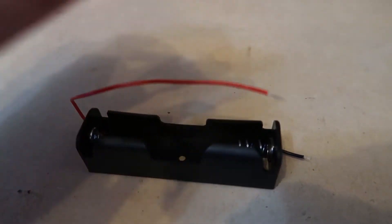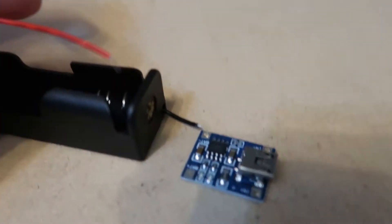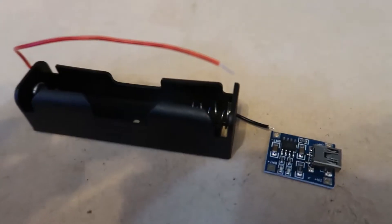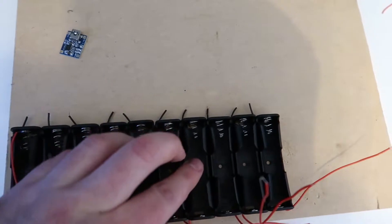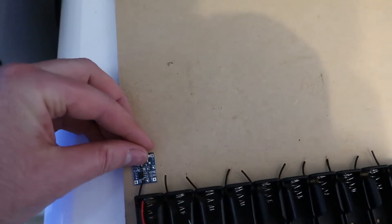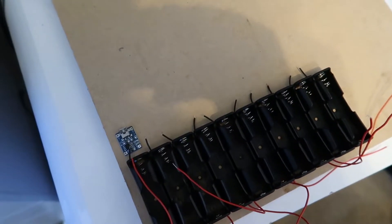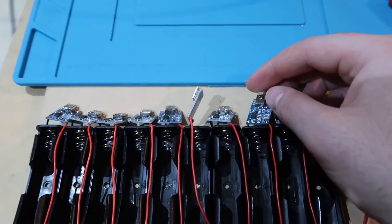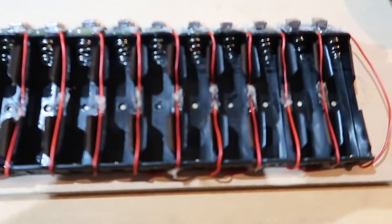With these 18650 battery holders, they have a positive and negative wire that comes out of them. We have the TP4056 battery charger with positive and negative terminals which connect up to the battery charger. What I've done here is glued a whole heap of them down together and was going to line up these chargers and wire up the positive and negative — which is where we come to my first problem. When you actually push the batteries in, they expand the cell holder a little bit and they don't fit in. So it actually needs some spacing between them.